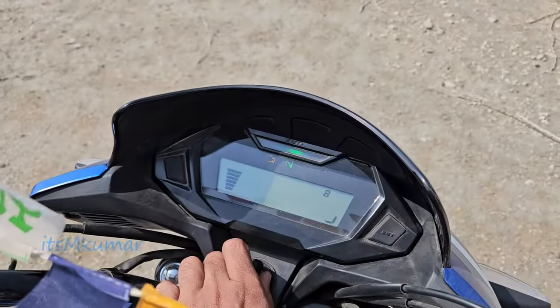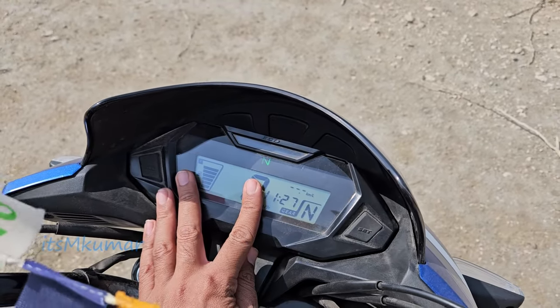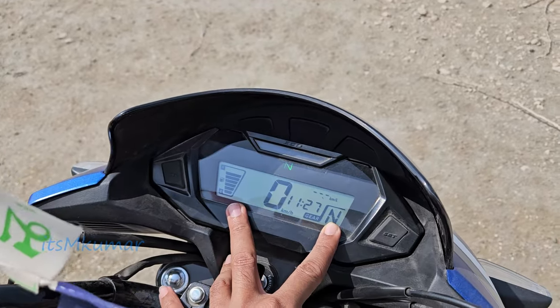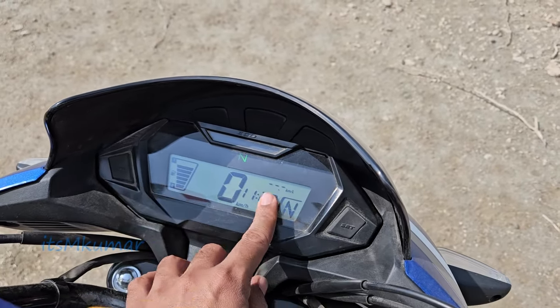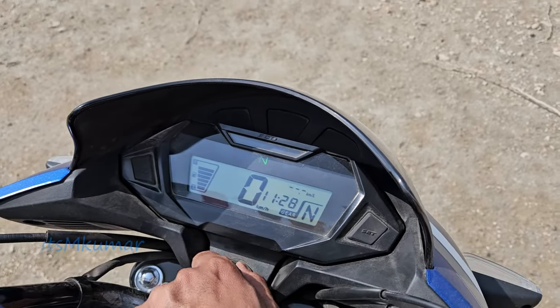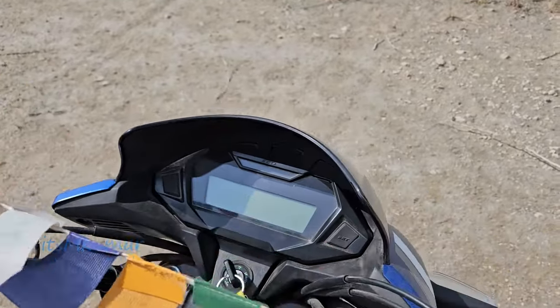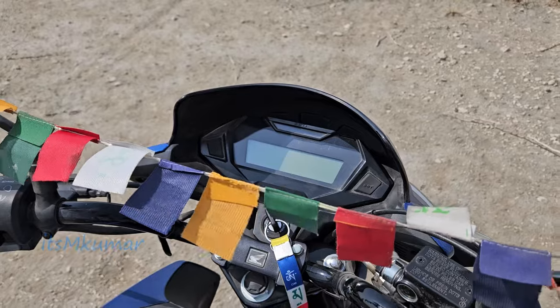First of all, I will show you a fully digital instrument cluster, which shows a lot of information digitally. You can also get a real-time fuel indicator and range indicator. The digital meter is very big. You can also get a USB port and Bluetooth connectivity.